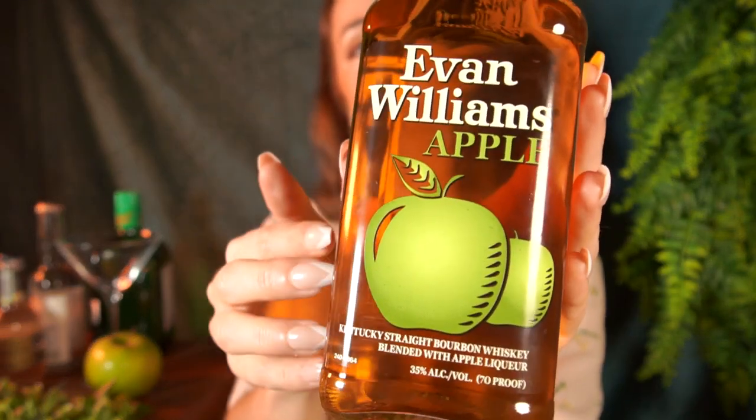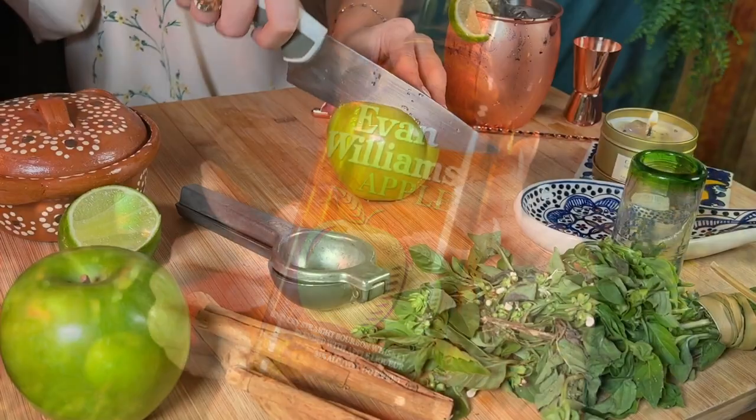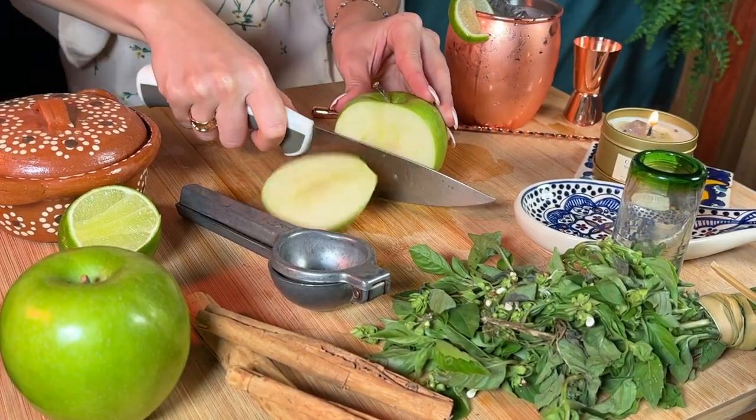It's the perfect drink to enjoy with friends in a ton of ways. It's great straight, chilled on the rocks, with a little kick in an Apple Mule, and so much more. Evan Williams Apple is a classic combination with a satisfying finish. Any way you slice it. So thank you Evan Williams so much for sponsoring tonight's video, and let's get right to it.